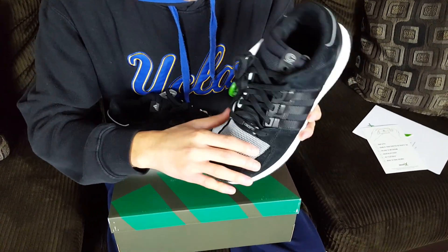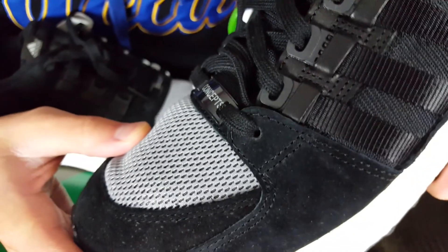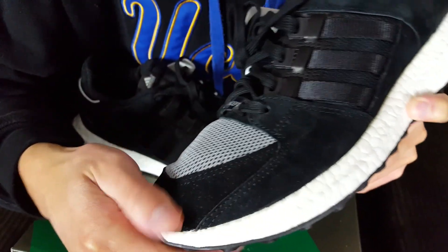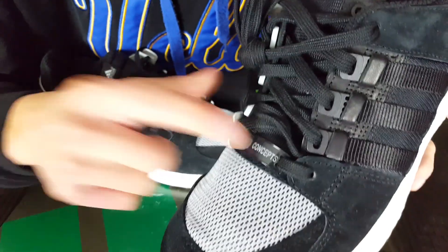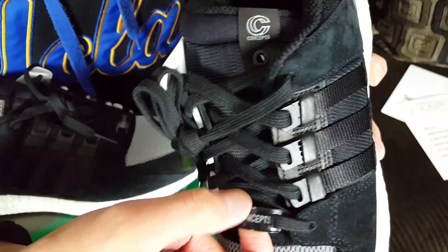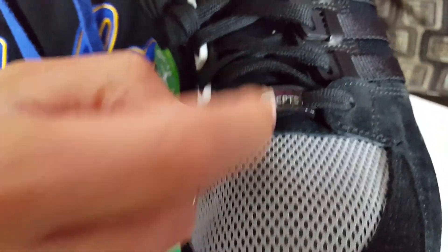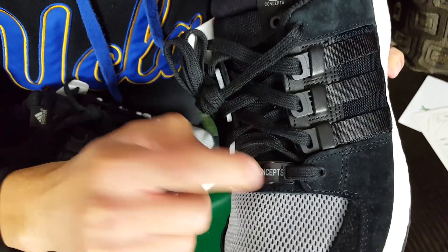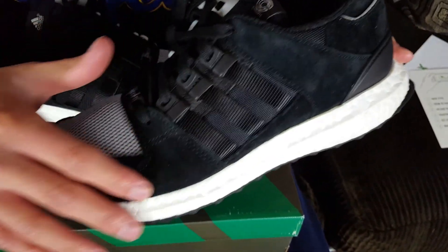Towards the toe box, this is actually 3M netting material — when the light hits it, it looks really dope. Around the toe box overlay we have black suede; it's not premium suede but it's really nice, better than some Jordan suede for comparison. The Concepts lace emblem is kind of see-through — it looks clear when viewed vertically. It's plastic material, not glass despite what some people said online.